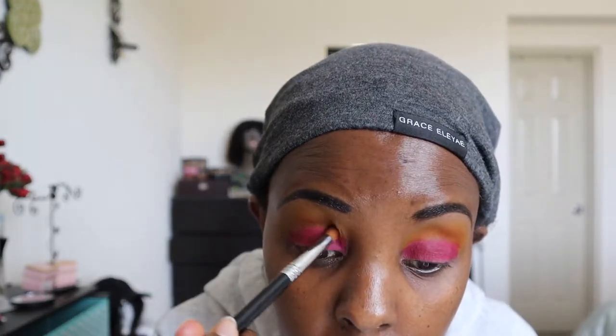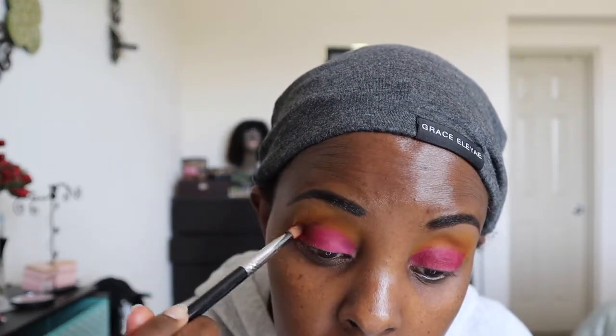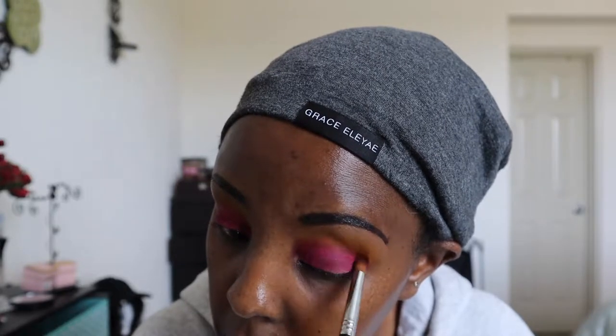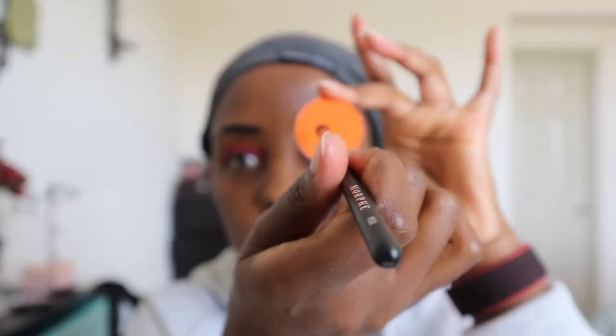I'm doing the same on the other eye, really trying to mesh those two together with a stiff brush because the eyeshadow primer makes the eyeshadow stick — so to blend them you need a dense brush. This one is from Sigma Beauty, my favorite company for brushes.